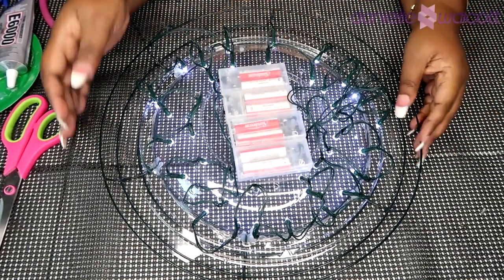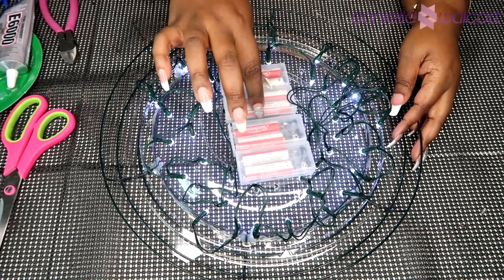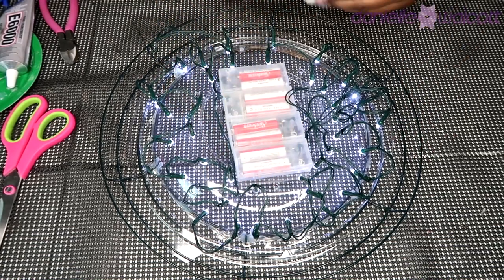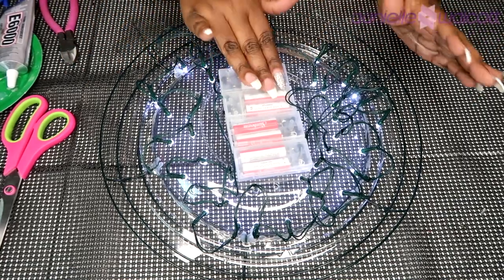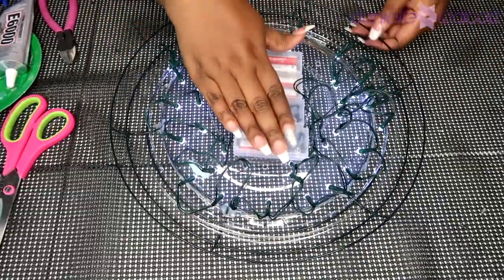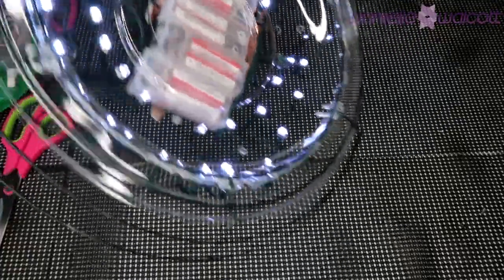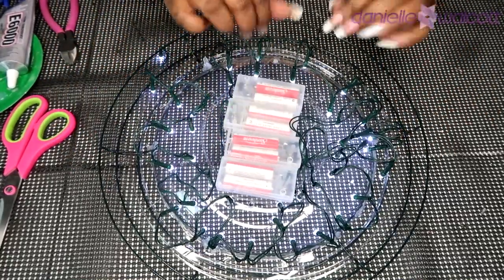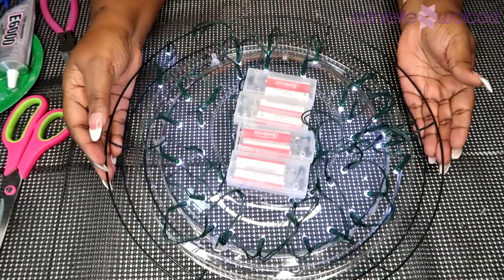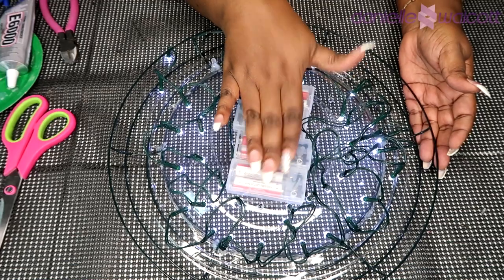Here we have our dome with all of our lights strung. To attach those compartments to our dome I'm simply going to glue them down with hot glue. However, as I start to lay my flowers I'm actually going to pull them off so I have free range to turn, twist, and place my flowers how I need them. In my haste using that high heat glue gun, one battery pack is not coming up, so I've tied some ribbon around those lights to keep them out of the way.